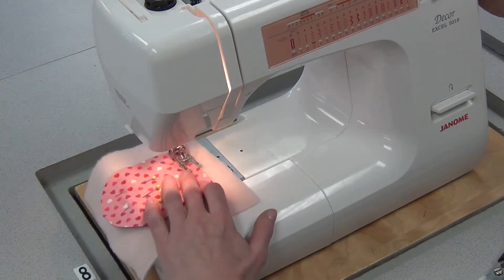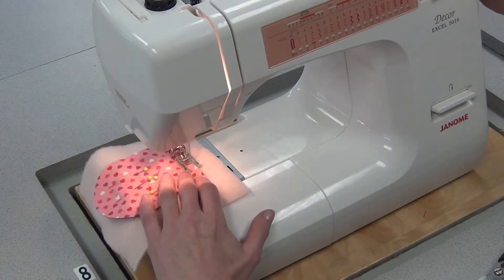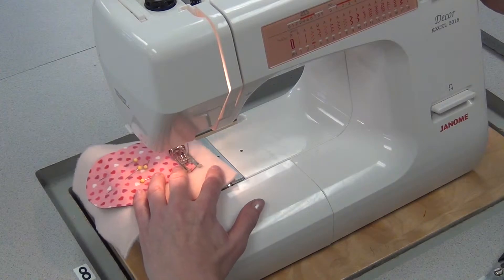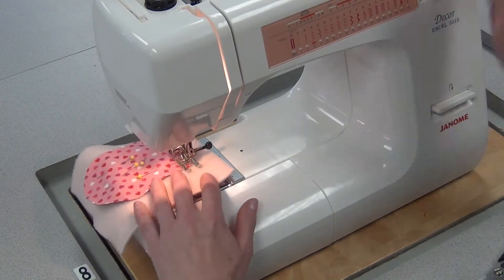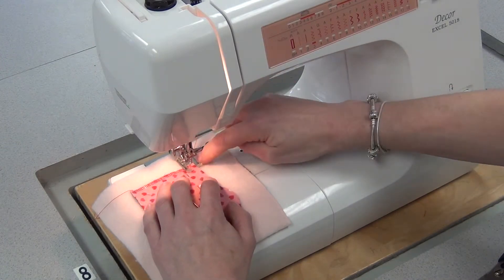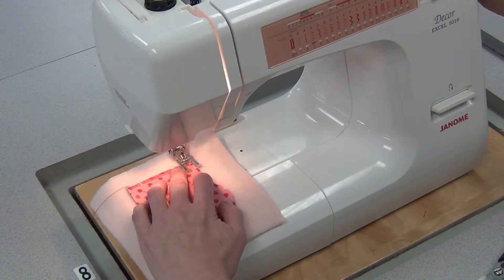Now I'm going to come back to where I started, so I didn't bother reversing at the beginning — I'll reverse at the end only. When you get to the edge, you'll stop, needle in, foot up, and pivot. Make sure when you put the foot down that again, the flannel is at the inside edge of the foot, and then you'll just continue.